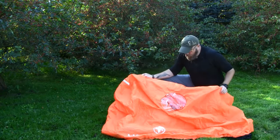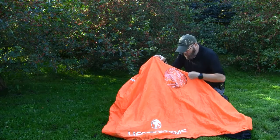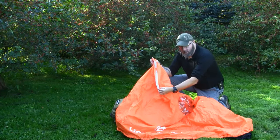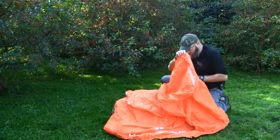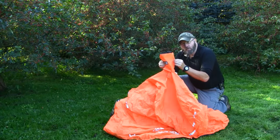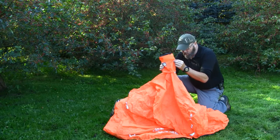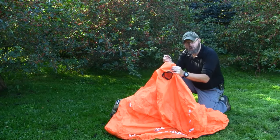Some of the features on the shelter: there is one large circular window on one of the sides. There are reflective tapes on each end. There is a ventilation shaft here on the top, and that is actually also the carrying bag integrated into the shelter. There is a small drawstring so you can close the ventilation totally off.